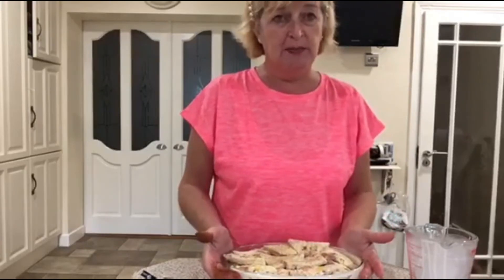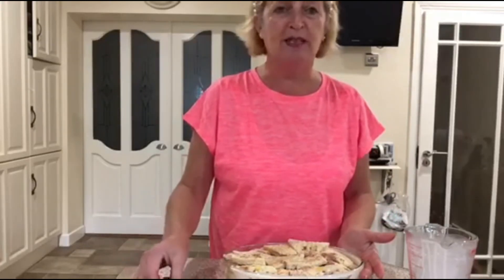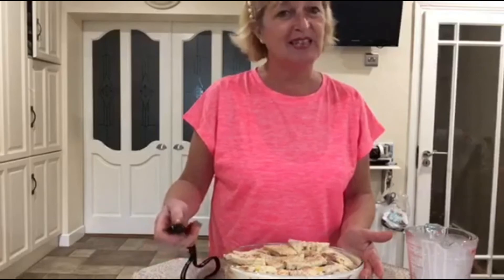Serve that with a nice bowl of custard and you'll be set for the day. See you soon.